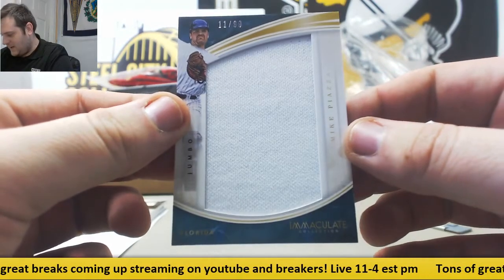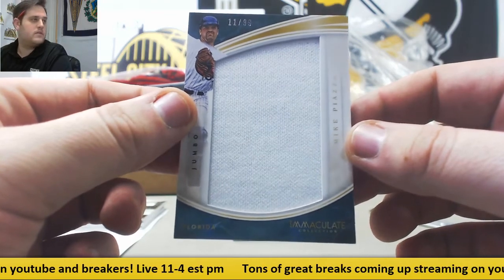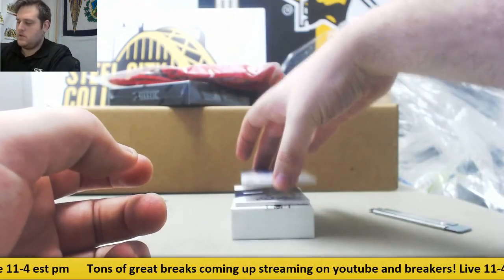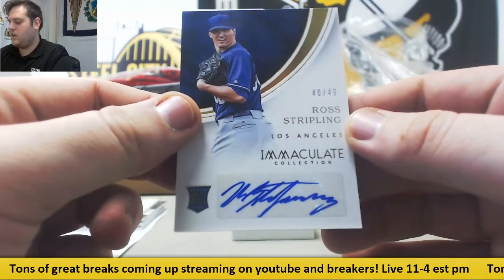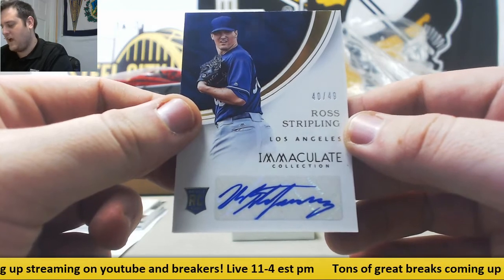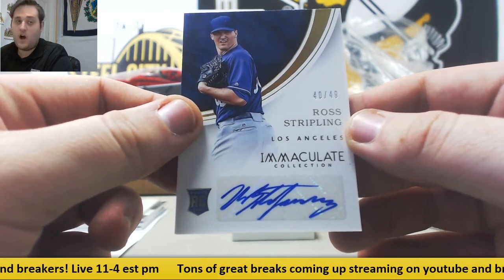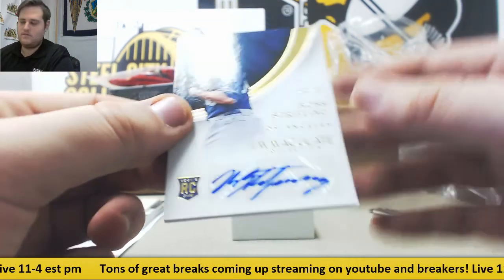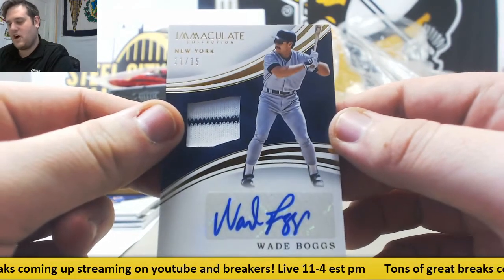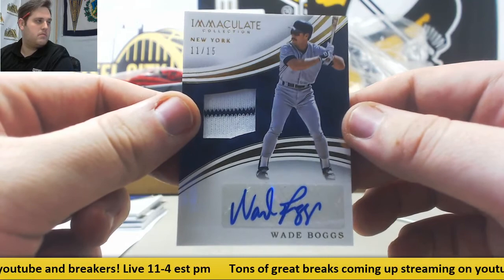11 out of 99, Mike Piazza, CEO number 1, that's going to go to Yoon Pia. CEO number 0, rookie auto, Ross Stripling, CEO number 0 — Christopher N will take that, 40 of 99, rookie auto, Ross Stripling. And CEO number 1 will take this one as well — Wade Boggs jersey swatch auto, 11 of 15. Yoon Pia takes the Wade Boggs.